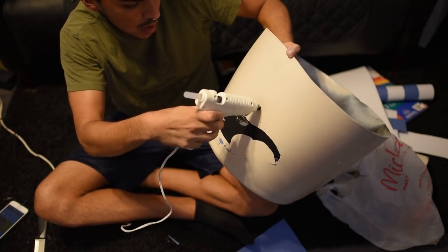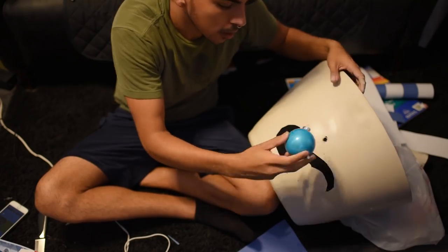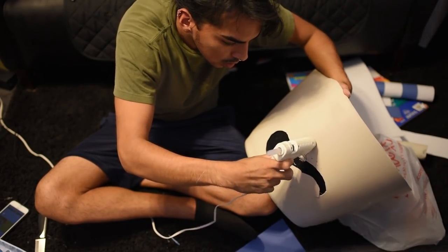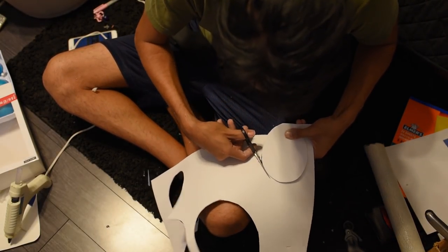After making the mouth, I then began to work on the nose. I located the hot glue gun and pressed it against the plastic of the pot to begin burning a hole. You don't want to burn it too big or the nose itself will fall through. After burning the hole, I grabbed my ornament and stuck it through. After completing the nose, I then began to work on the eyes.